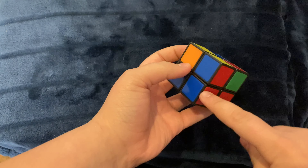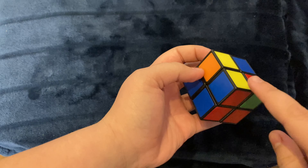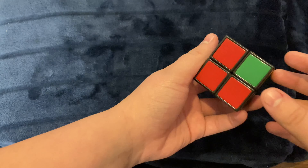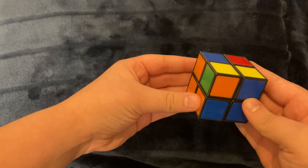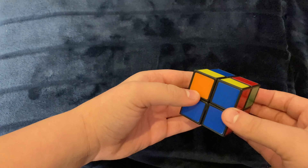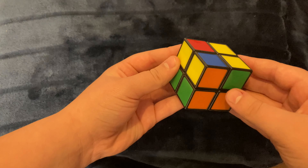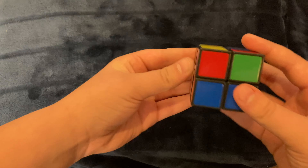The pocket cube is often considered a lot easier than the normal one — and that's because it is. The other one has multiple steps, but this one only really has three, kind of four. First, solve white, just like you did before. Although if that one was kind of hard, this one should be pretty easy since you only need to do four corners. And that's the first step, just like that.